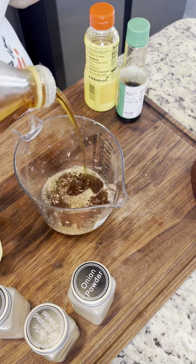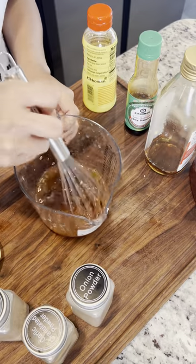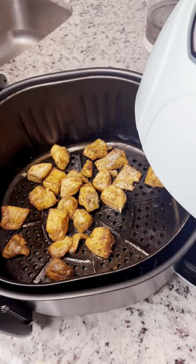Season with salt, just mix everything together. Now we're gonna toss our salmon in the air fryer. Salmon's done.